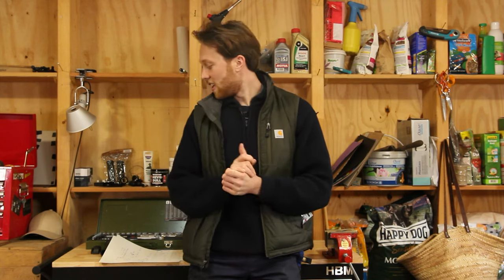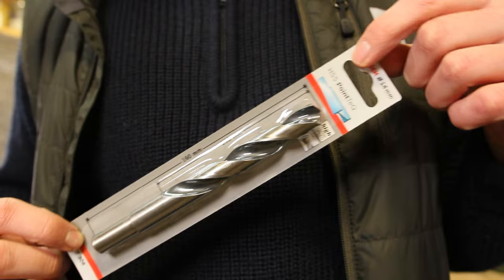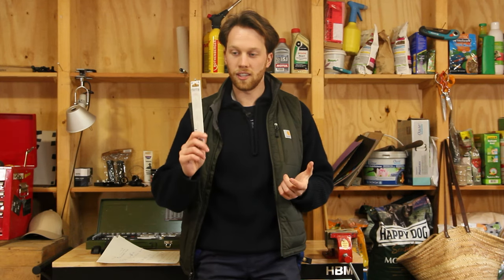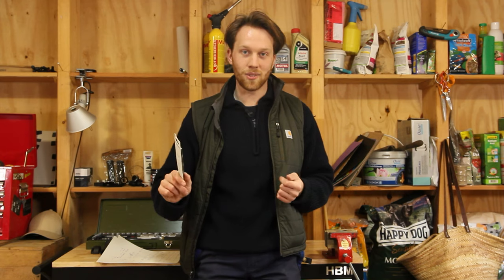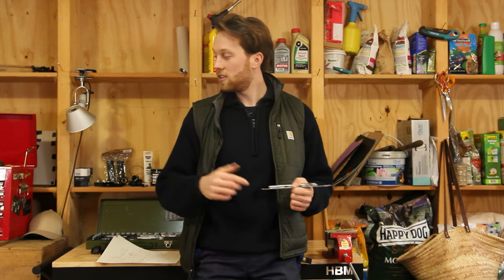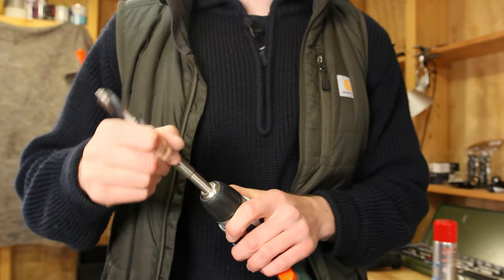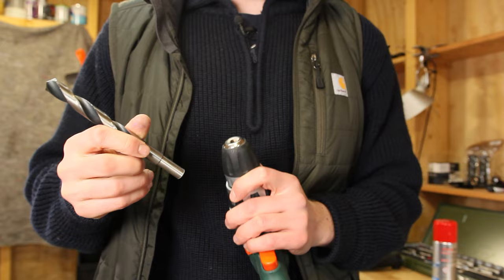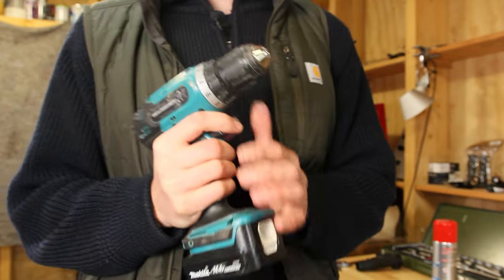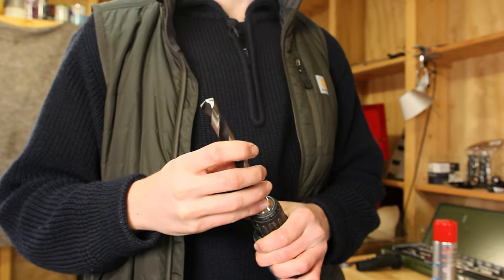I bought a 14 millimeter steel drill, so we can at least attempt to drill out the handlebars. Let's do that now and see where we end up. Damn - this drill doesn't fit in the drill press.